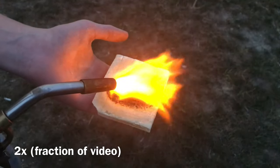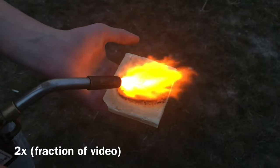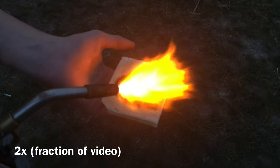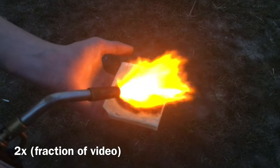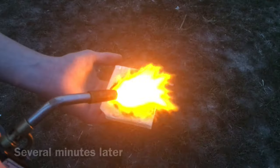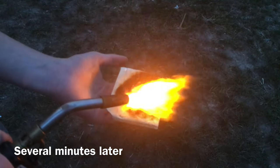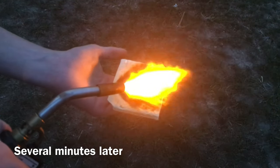Welcome to another episode of Chem Kid. Today we're going to be exploring a material called Starlight. Starlight is an intumescent material claimed to be able to withstand and insulate from extreme heat. It was invented by a British hairdresser and amateur chemist Maurice Ward. The reason it works is because it creates an insulating carbon foam that expands toward the flame.